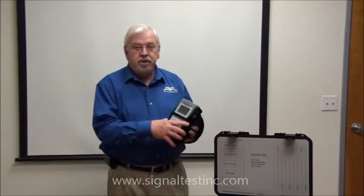Hello, my name is Paul De Winter with AEA Technology. In my introduction video, I explained the avionics kit. Now what I'm going to explain is a little bit about what's in the kit. At the heart of the kit is the E2020 TDR.